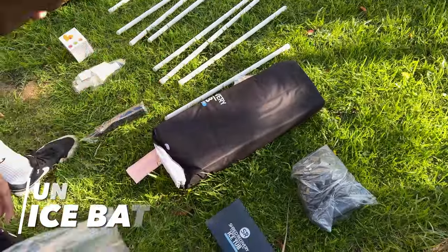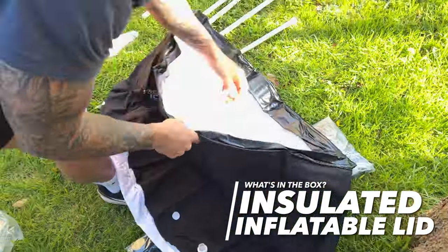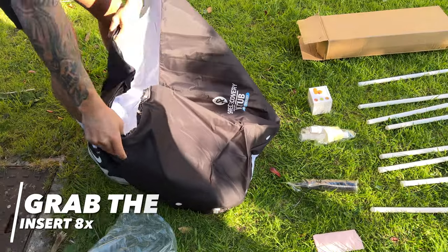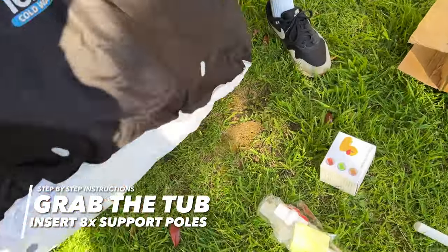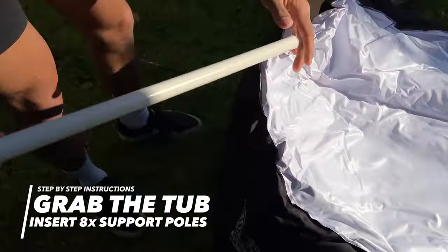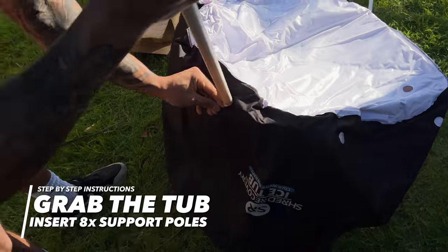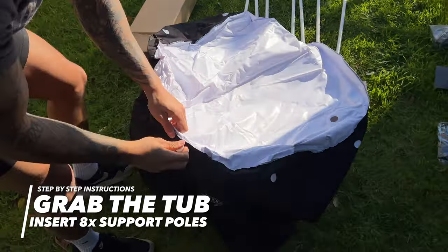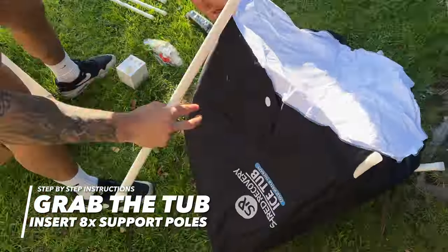First, unfold the ice bath — inside you'll find the insulated inflatable lid. Then flip it over, grab the support poles, and start inserting them. The rounded side of the pole goes into the bag and the flat side rests onto the ground. You can set this ice tub up rapidly; the whole process will take no longer than five minutes.